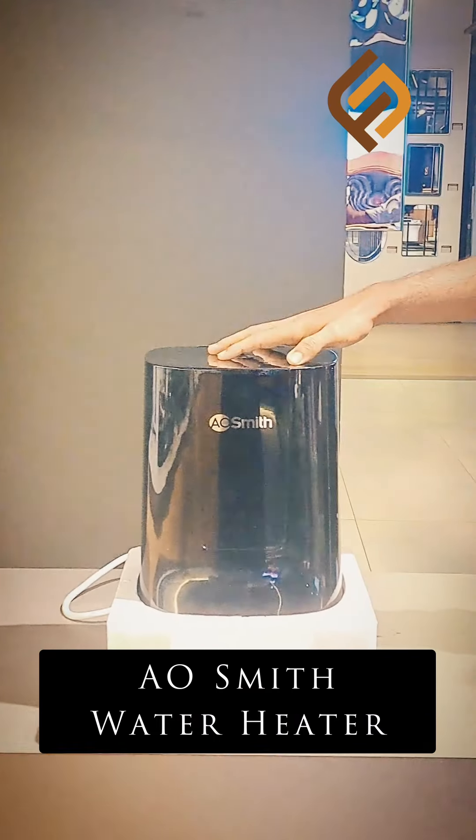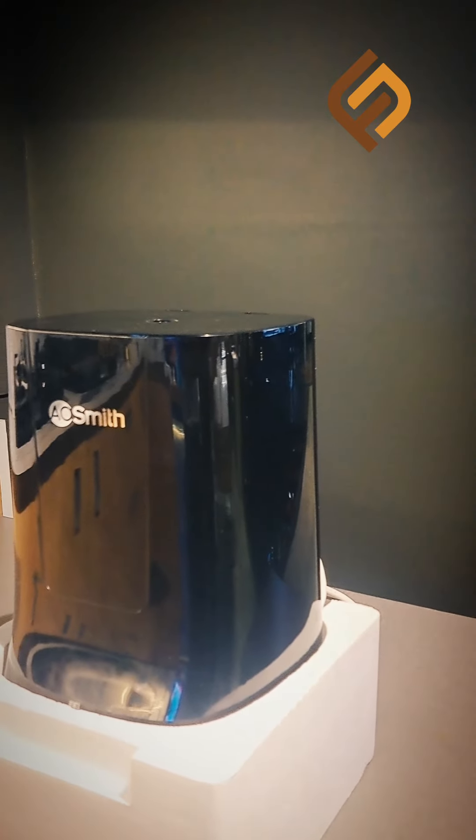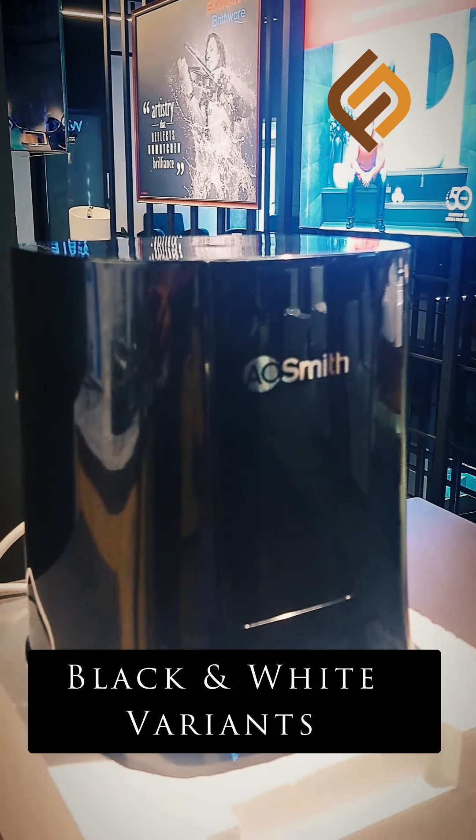What's special about this water heater? We can use the mini-bottom water heater, which has a unique and outstanding design. The color variants are available in black and white. The capacity is 3 litres.